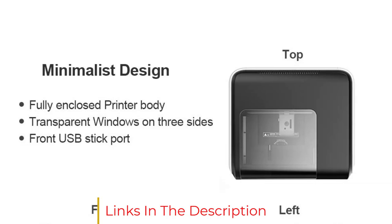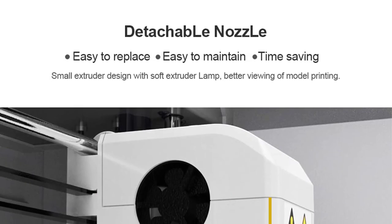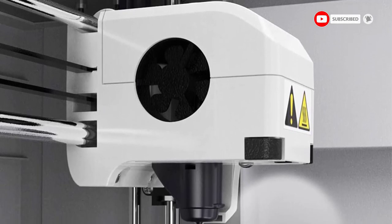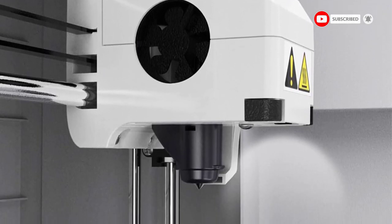They can simply load in the cookie cutter design, set it to high detail, and let the Adventurer 3 do its thing. You'll have a cookie cutter that is accurate down to the smallest detail in no time at all.